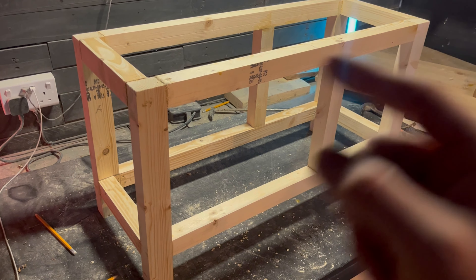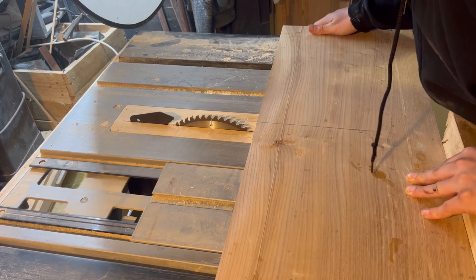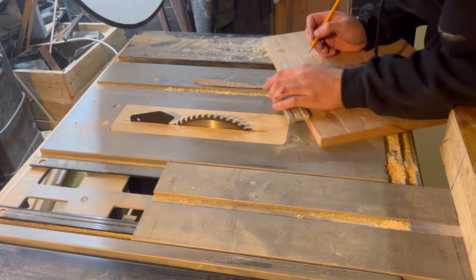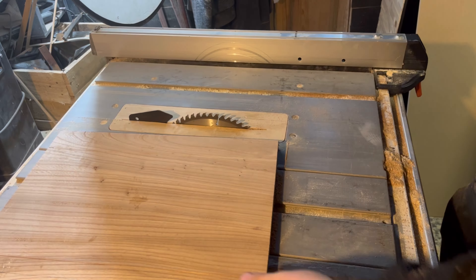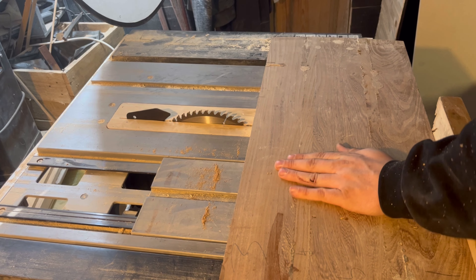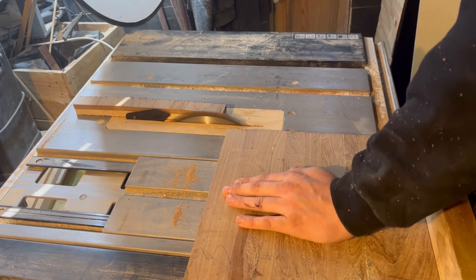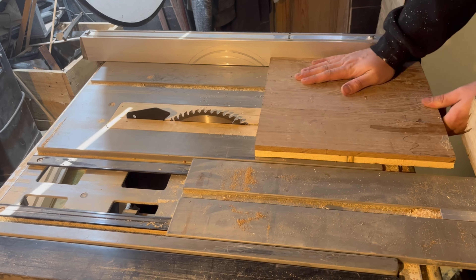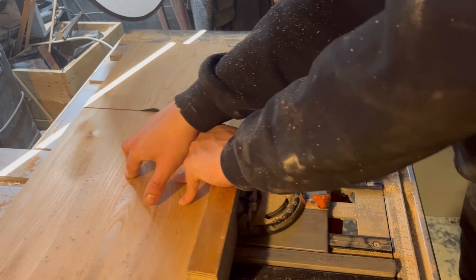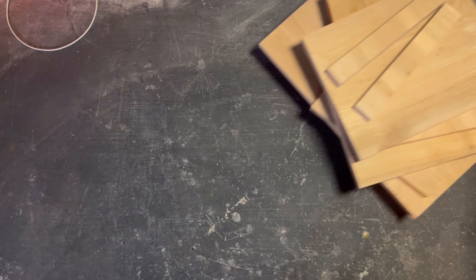Next I think we're going to start working on the floor, then worry about the sides after. It's painful watching this back, seeing all these nice big chunks of wood getting cut up into smaller pieces, but I had no other bits of wood so I had to use them. It hurt but I came out with a nice product, so overall I'm happy with it. For my regular viewers, you might recognize this piece of wood from a previous project - I actually saved it from the scrap bin because I thought it would come in handy one day, and it did.